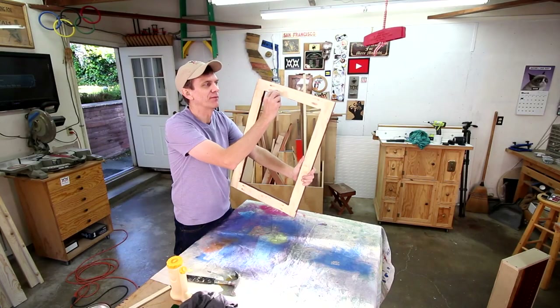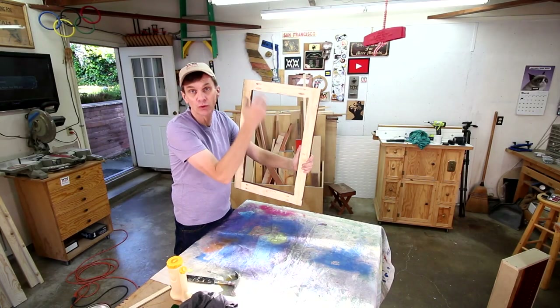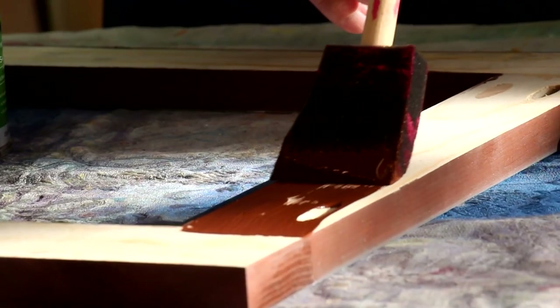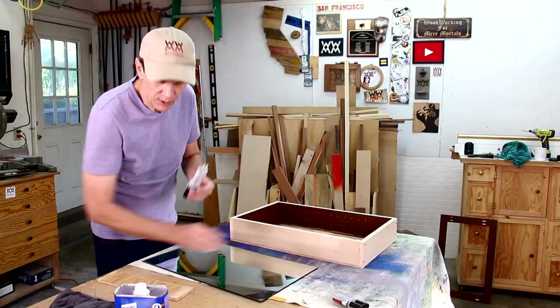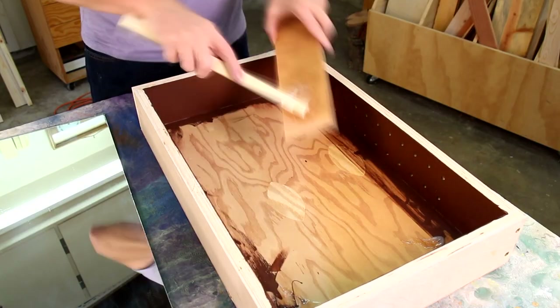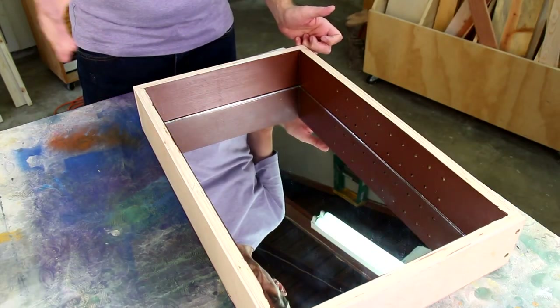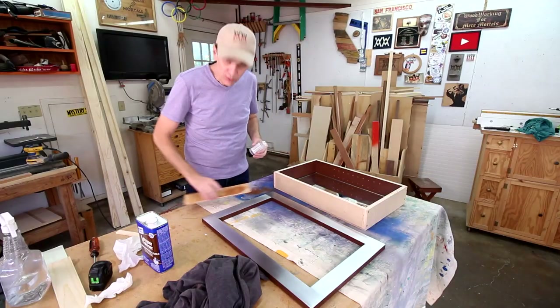I think a little bit of this back inside edge will show because of the mirror inside the cabinet, so I need to paint that too. I'll hold this mirror into place with a few spots of epoxy. Now I can drop the frame into place, also using epoxy.